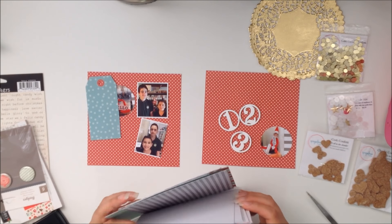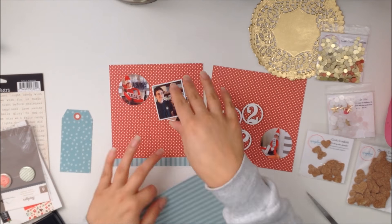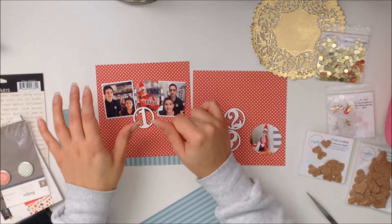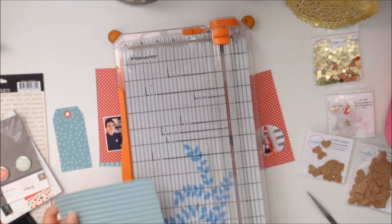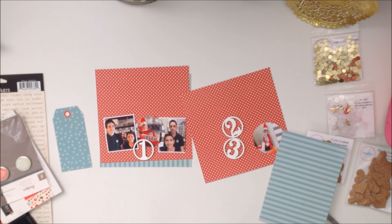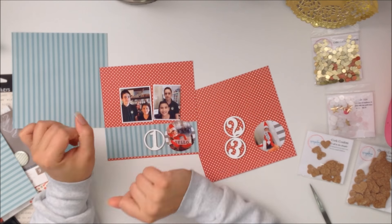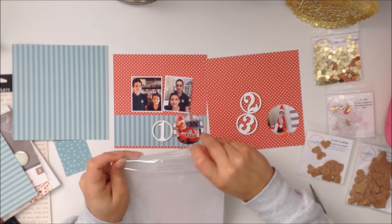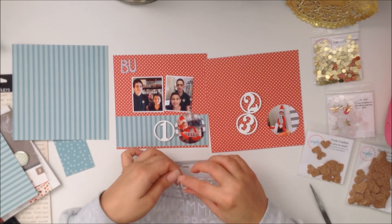I kept it to one double page spread because I didn't have a whole lot going on, so I kept it really simple. I'm using polka dot and striped sheets — the red and blue ones are from American Crafts, and the teal striped one is from the American Crafts Good Tidings paper pad, a 12x12 pad. I cut the papers down to six by six because that's the size of my album.